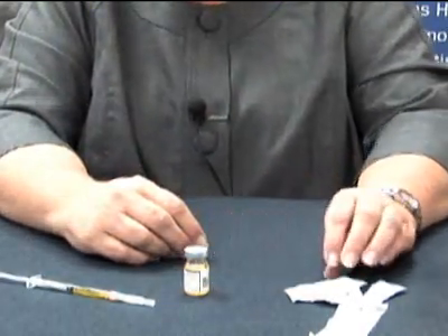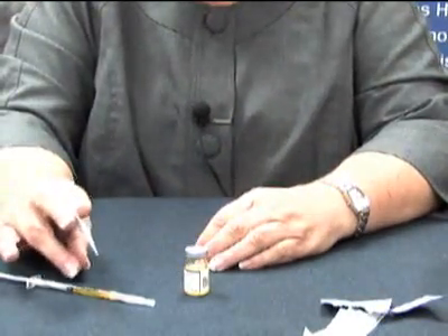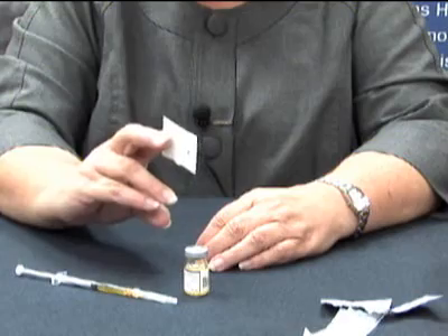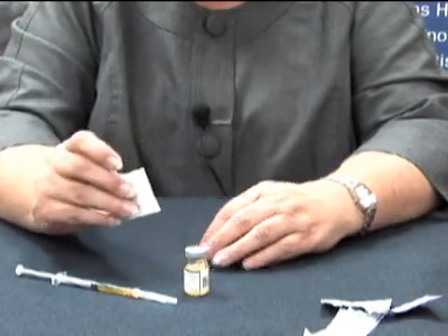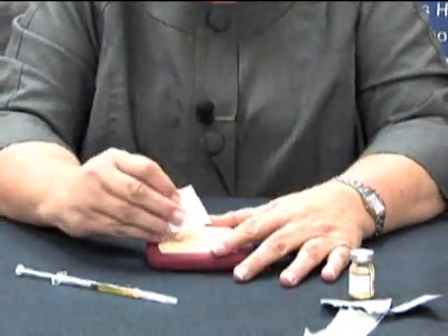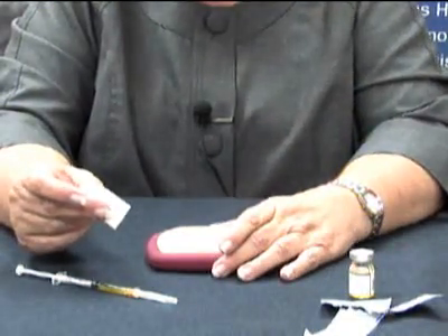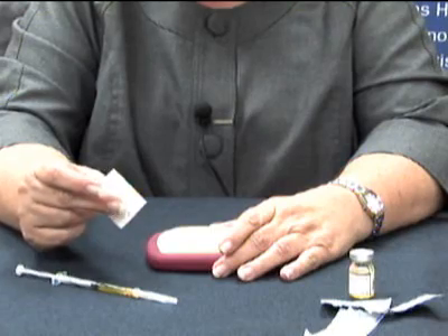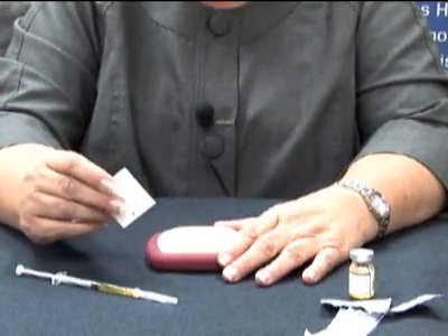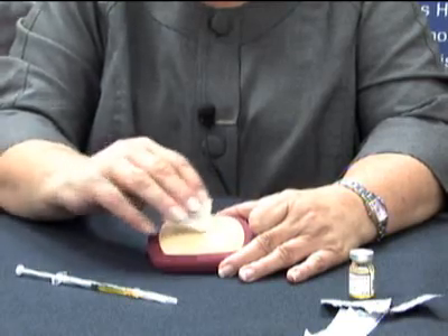The next thing I am going to do is prepare my injection site. A subcutaneous injection is an injection that goes into the layer of fat that is between the skin and the muscle. We are going to clean off our skin. The areas that you would choose are going to be your abdomen — stay at least an inch away from your belly button — or the sides of your legs along the thighs, or the backs of your arms. You want to clean that area off with your alcohol wipe or cotton ball with alcohol.